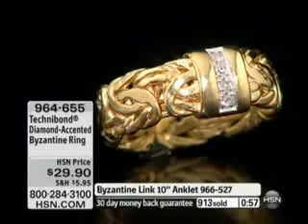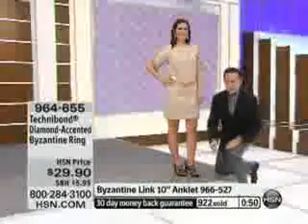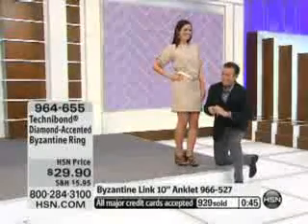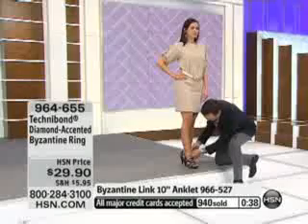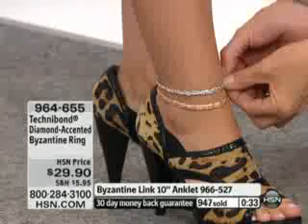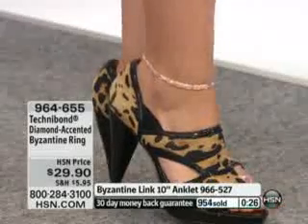I just wanted to make the point — I know you're going to think I'm out of my mind, I'm kneeling down, and no I'm not proposing, just so you know. It does look a little like a wedding band. I just want to show you — she's wearing the ankle bracelet in rose. I just want you to see that you could put two of them on together. Look at that — you really can wear two of these together, and with a great-looking pair of net hose, maybe a legging...